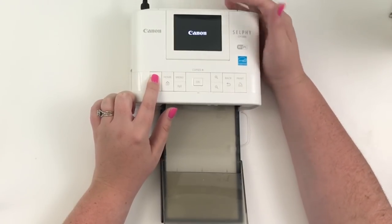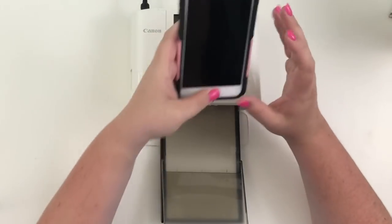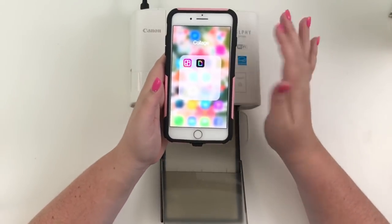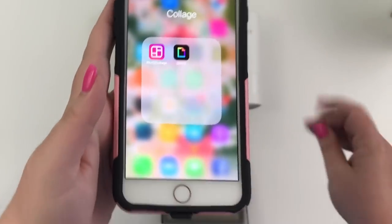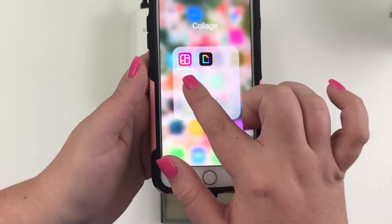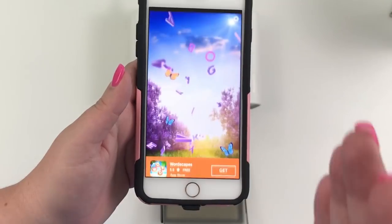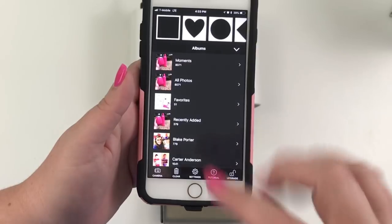I'm going to leave the screen down so you can see it, but you hold the Canon button down until the printer turns on. While that's turning on, I'm going to show you the app I use — it's called Photo Collage. It's on iPhone; I don't think it's on Android. I use it to make photo collages because if you put four pictures on a 4x6, when you cut it, it will fit perfectly in your planner.